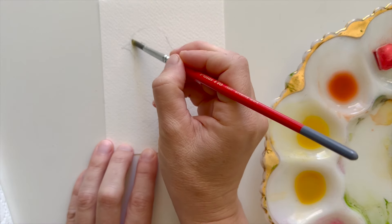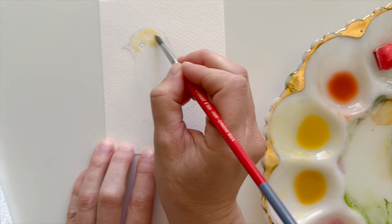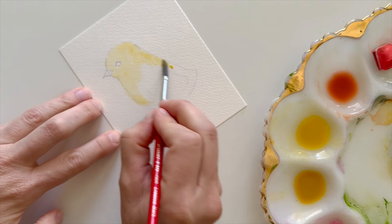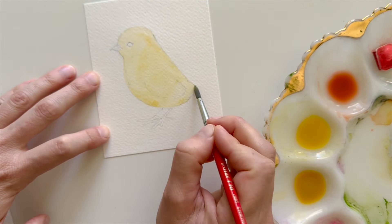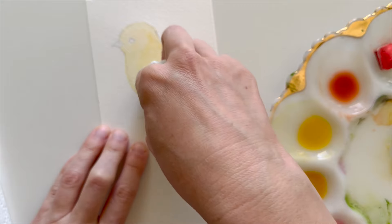Now I'll start the actual watercolor painting. The first thing I'm doing is laying down a very light yellow wash. The yellow I'm using is pretty warm, which means it has a little more orange or red undertones to it rather than green. Next I'm going to dab out a little of that paint to make the wing a little lighter and to add some lightness to the face, using a paper towel for that.